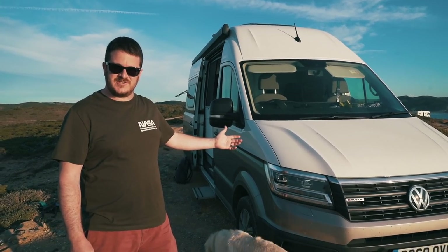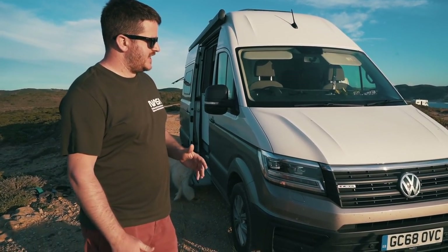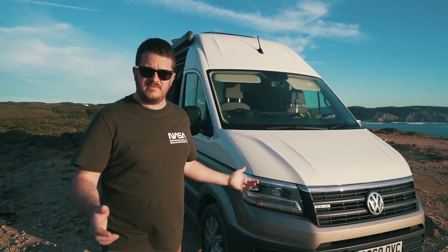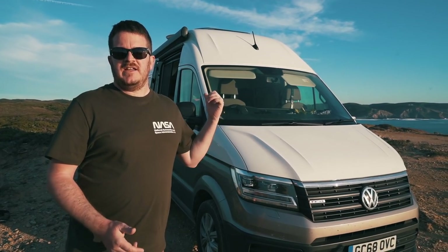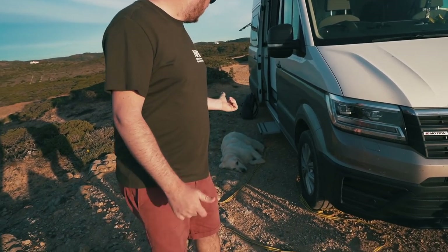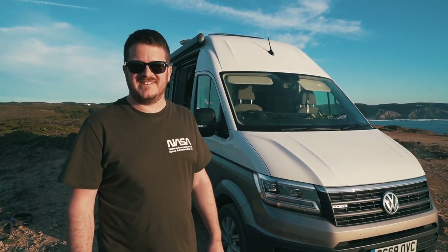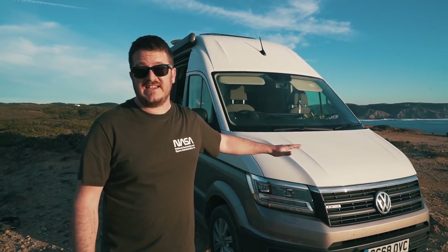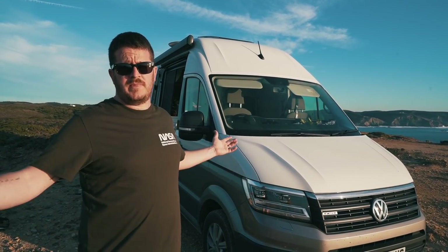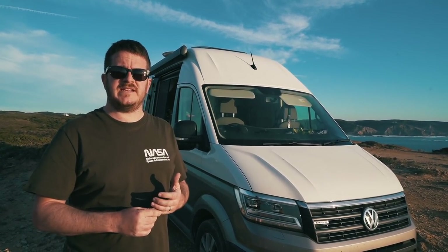Starting at the front, the Grand California is based on a VW Crafter platform. It's a 2-litre turbo diesel engine, 177 horsepower — more than enough power. This is a 4Motion version so it's got four-wheel drive. That's Bentley, our dog, very chilled out and loving the south of Portugal. It's a long wheelbase with loads of room — that's what the 680 means. It's a 6.8 metre long van.